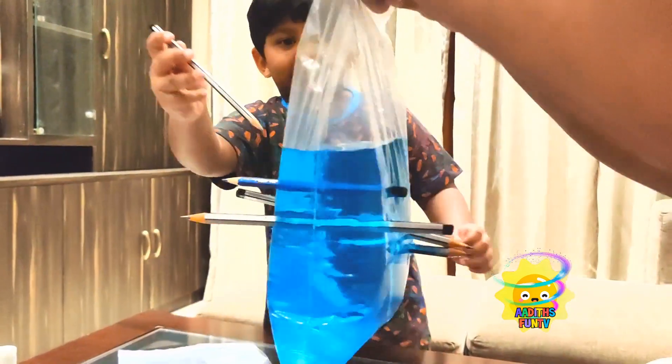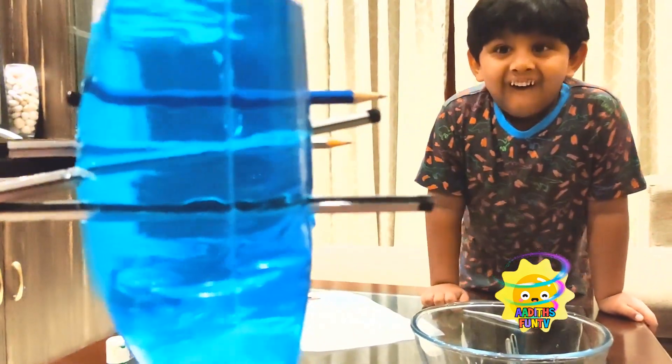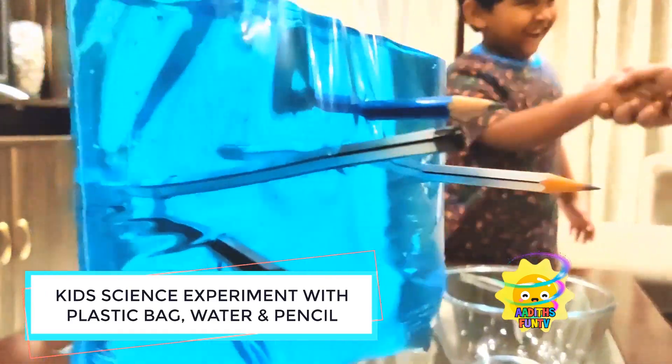Wow! So let's try out one more bag like this with green water now! Yeah, show me, show me! Wow! So everybody should try it at their home — it was awesome!